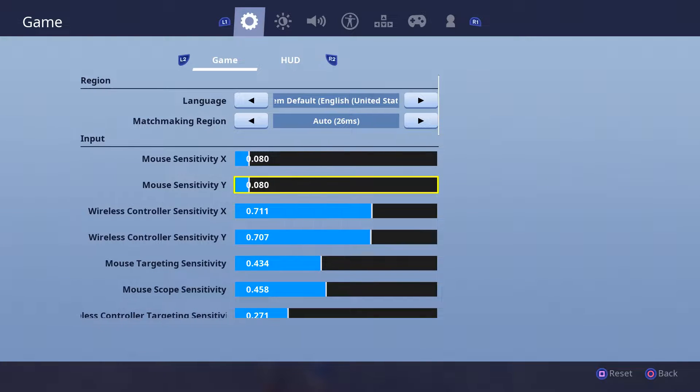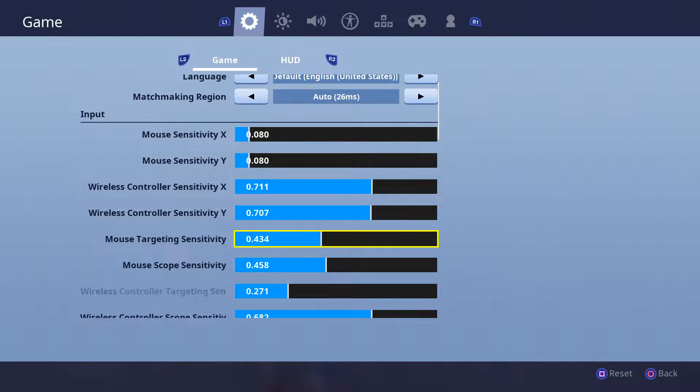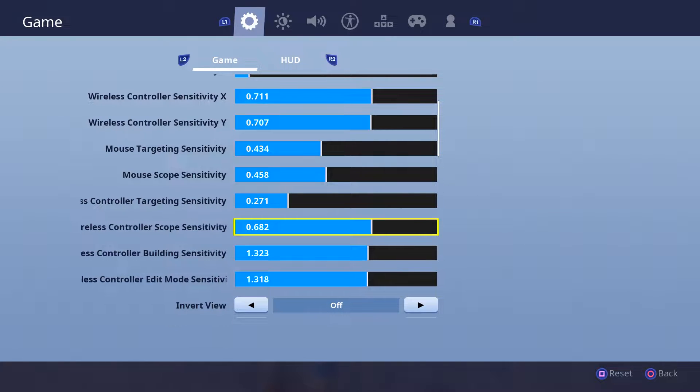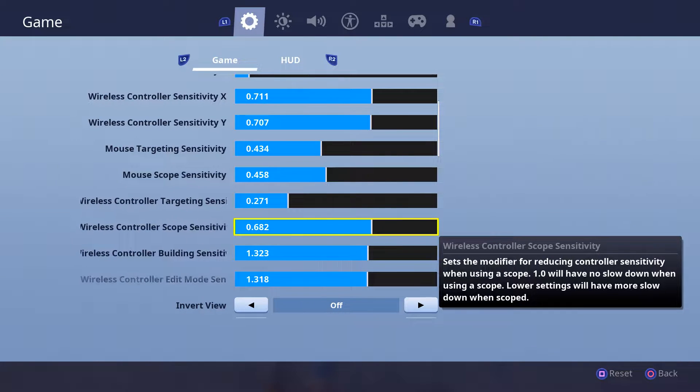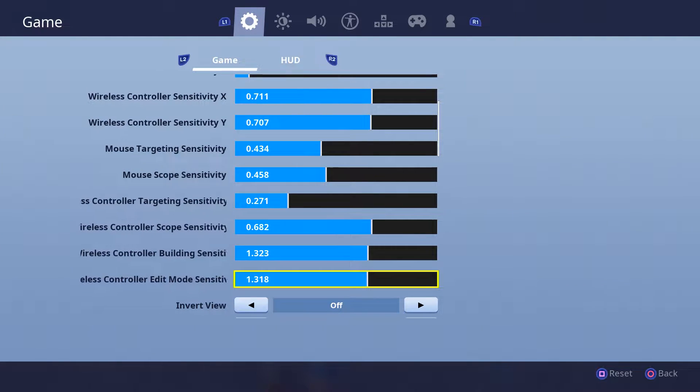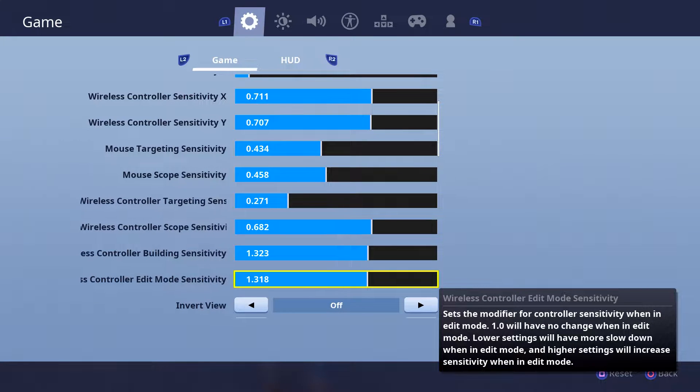Let's start off with sensitivity. I'll show my specific mouse settings — those aren't my mouse sensitivities — wireless controller sensitivity, and all the other ones. If you guys have any recommendations that you think would be suitable for me as a player — you do watch me, you know my play style — please tell me some specific and good sensitivities that I should play on. Tell me them down below, I'll try them out.